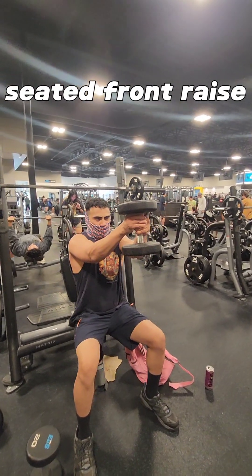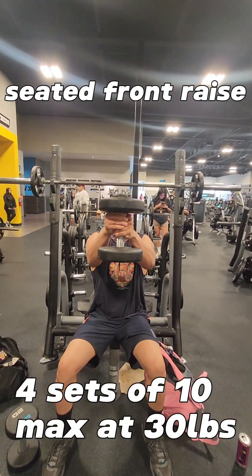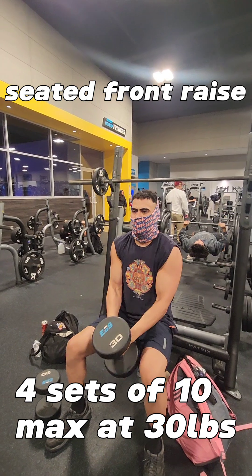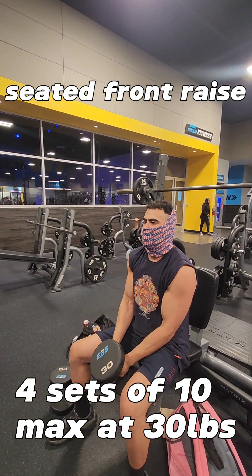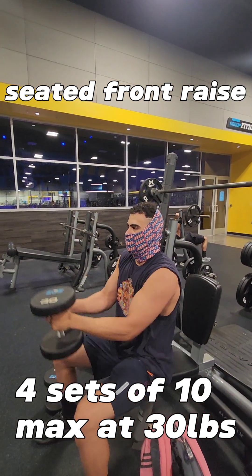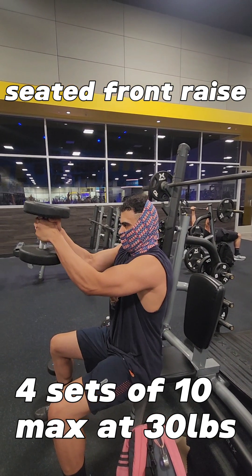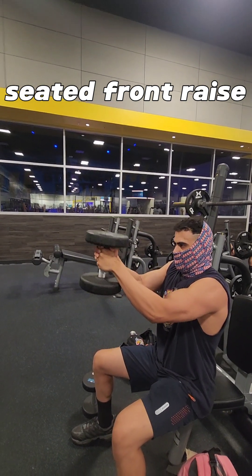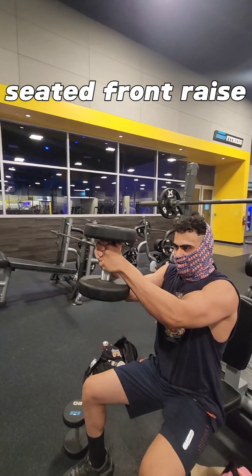Our first out of three shoulder exercises will be the seated front raise. We'll be doing four sets of 10 reps, maxing out at 30 pounds. As you can see, we're choking that one dumbbell, starting from waist level and bringing it all the way up to shoulder level — a little higher.